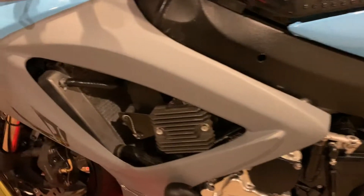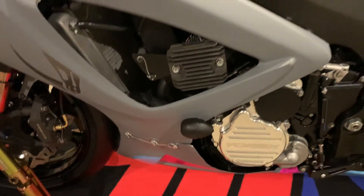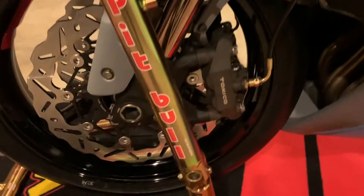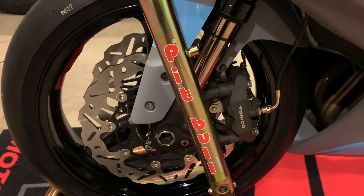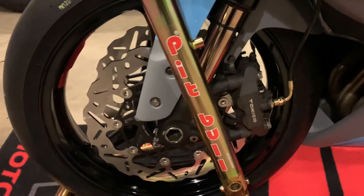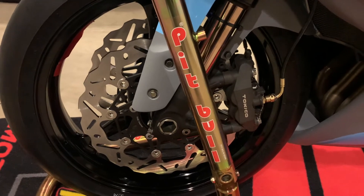I do have the remounted regulator rectifier, brand new as well. Brand new fairings. Brand new front wheel, as my old wheel was bent — in order to pass tech at MRE you have to have a straight rim, which is fine with me. Aftermarket rotors — brand new Braking System rotors.